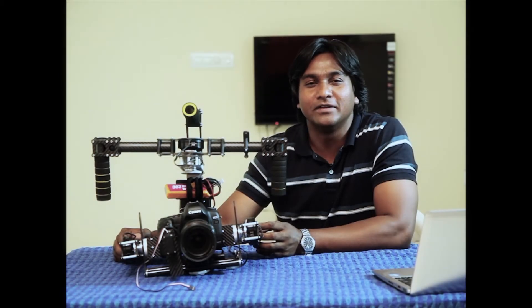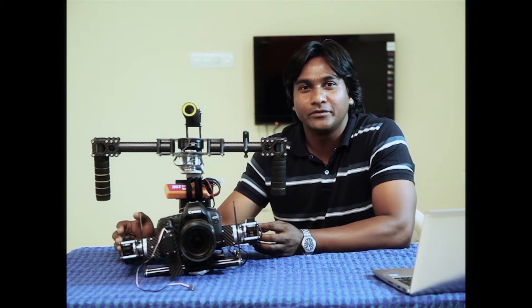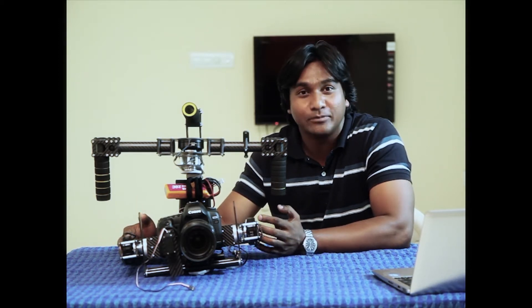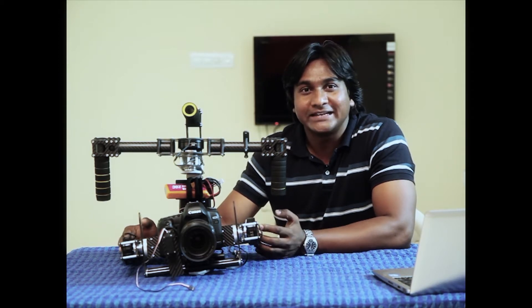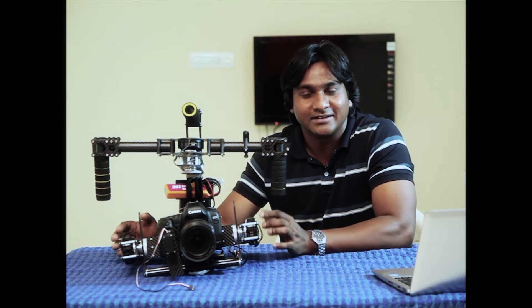Hi, I am Ravi Kisku. I am a filmmaker and part of Indirik's team. Today I am going to give you an overview of the design features and functionality of Zycam 2.0. Zycam 2.0 is a 3-axis gyro stabilized brushless gimbal for Blackmagic and DSLR cameras.